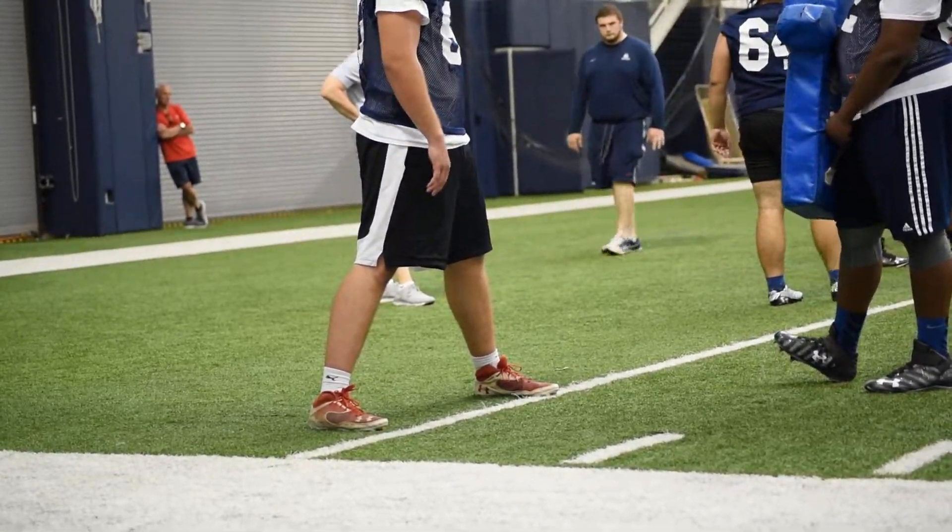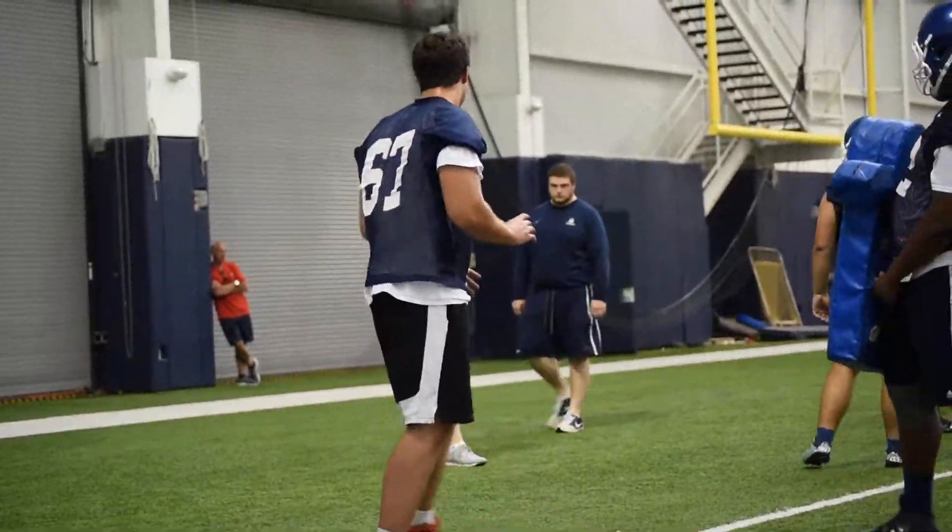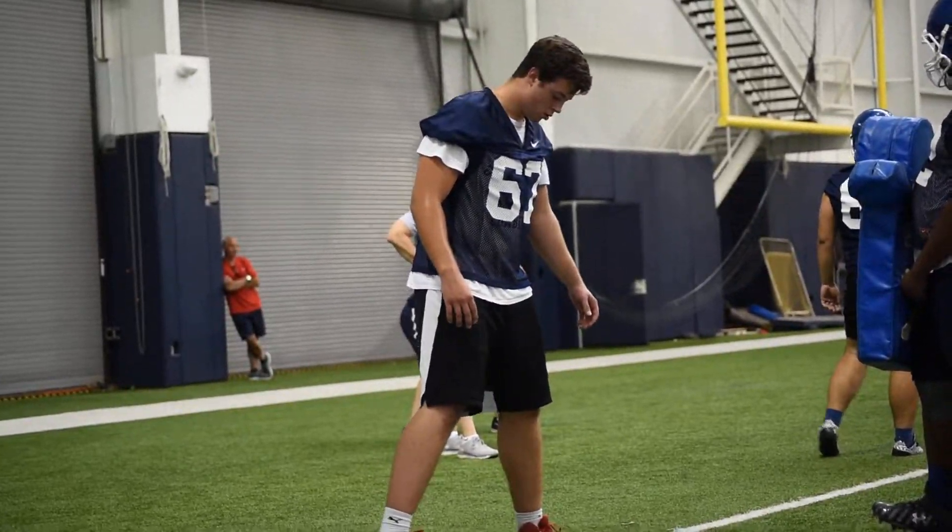Drop it, or your hands are on your head, okay? You got it? Let's try it.